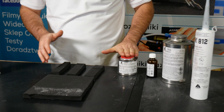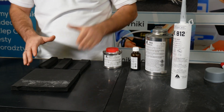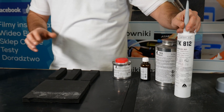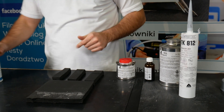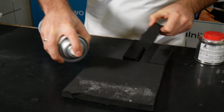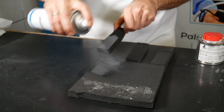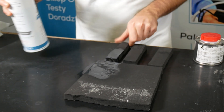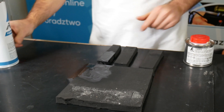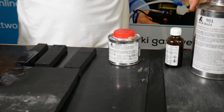The first thing to do: these contact adhesives are fast and nothing more is needed. But with the 812 adhesive, you'll need ATK 822 primer with most EPDMs, so here we'll apply that first. We will wait for it to evaporate, and in the meantime we will start gluing with U800 and iGlue 901.